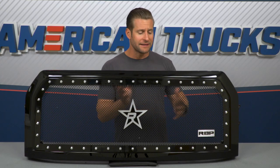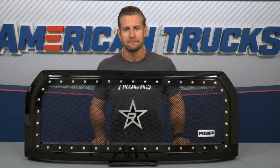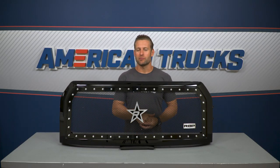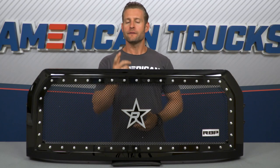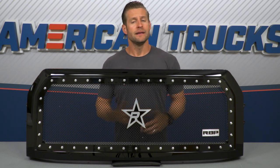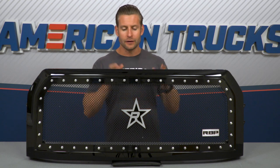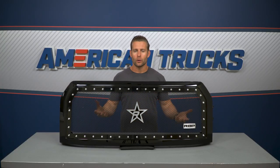Quick heads up — both of these logos are completely removable if that's something you were interested in. Now, if you enjoy the look of this grille but maybe aren't terribly crazy about all the hardware or studs around the border, feel free to check out the RL Series grille, also from RBP. You can find that on the site, and it's gonna look nearly identical to the NDX grille, just minus the extra hardware.